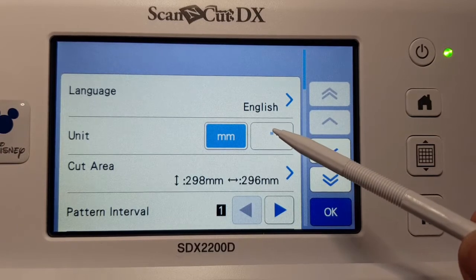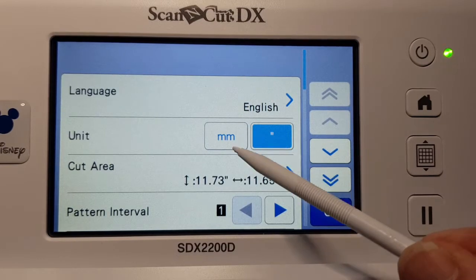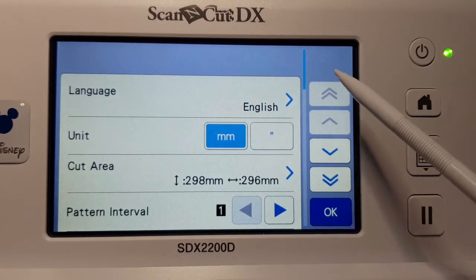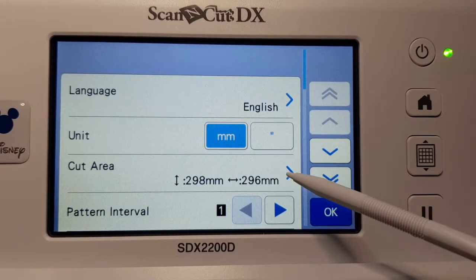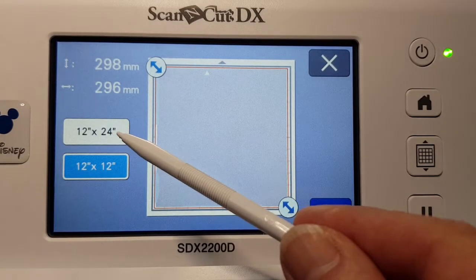You could choose to change your unit measurement from millimeters to inches, or English to another language. You can also change your cut area in here — you can choose your 12 by 12 or 12 by 24.